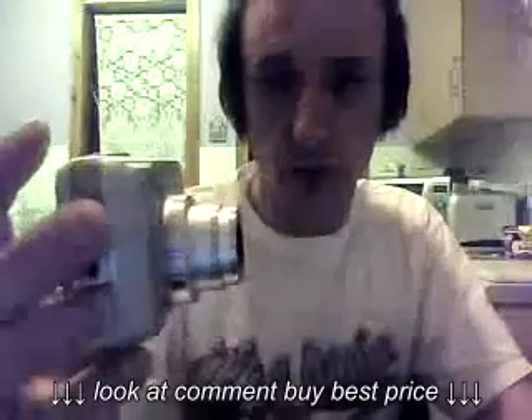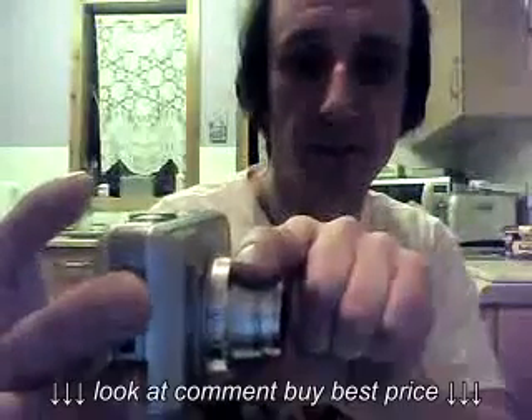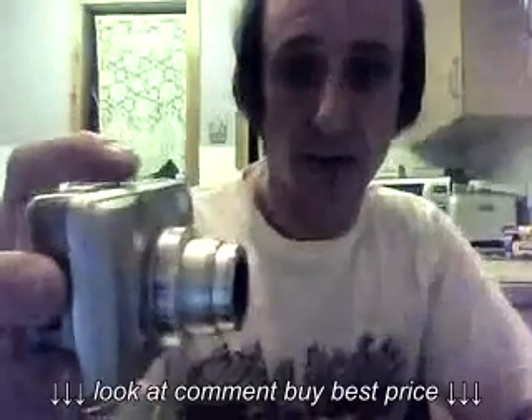Well, I think I may have found the problem with it. It could be the motor, which needs sometimes a gentle persuasion. How to do this is gently grab the lens and twist it left and right, left and right. This may solve your problem.